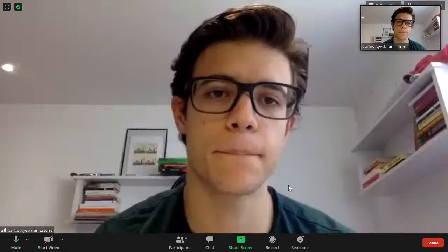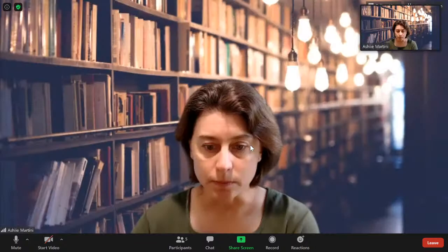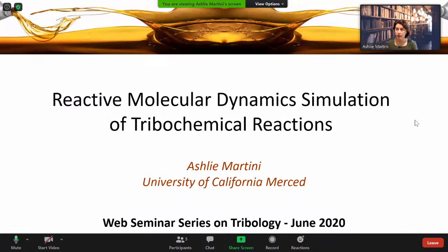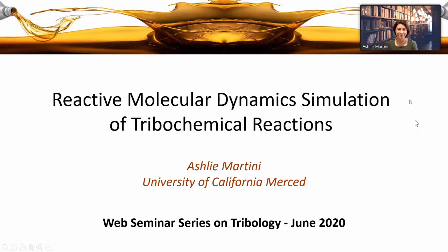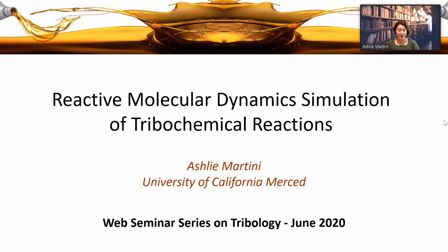And now if Ashley Martini could load up her slides — she's from the University of California, Merced. She's going to talk about reactive molecular dynamic simulations of tribochemical reactions. Well hello everyone, and thank you for being here. I'm really excited about this web seminar series on tribology and I'm really pleased to be a part of what I hope is an ongoing activity in our community. I'm talking about tribochemical reactions and the use of reactive molecular simulations to study them.